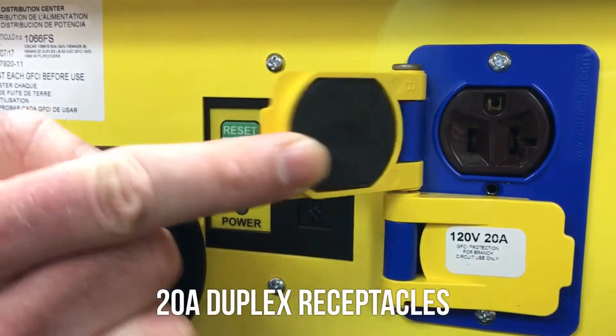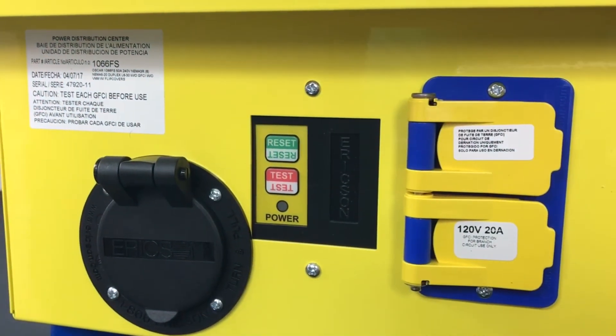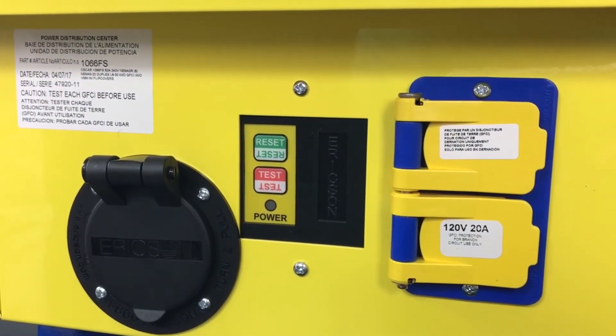There is one GFCI for each duplex receptacle on the unit, so that should a GFCI trip, it only shuts down one receptacle. It doesn't shut down the whole box, and that's useful for keeping your crew busy and productive.